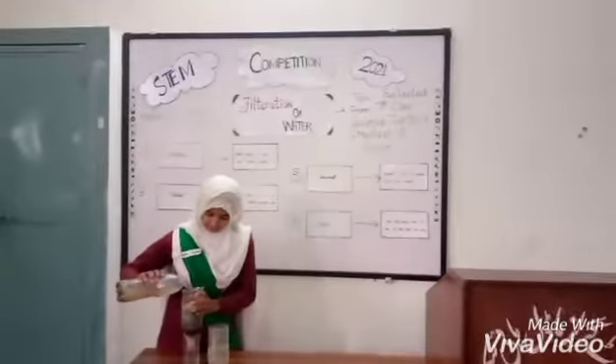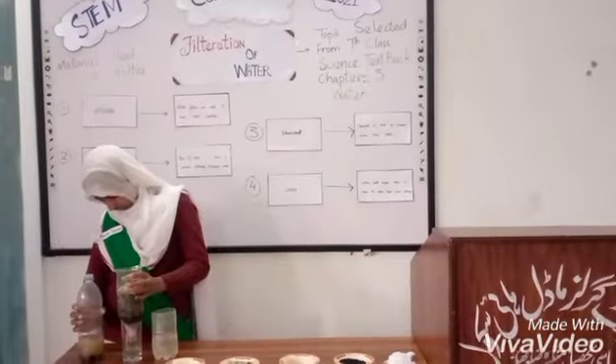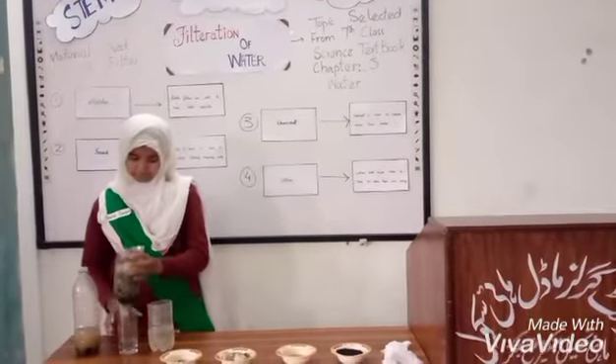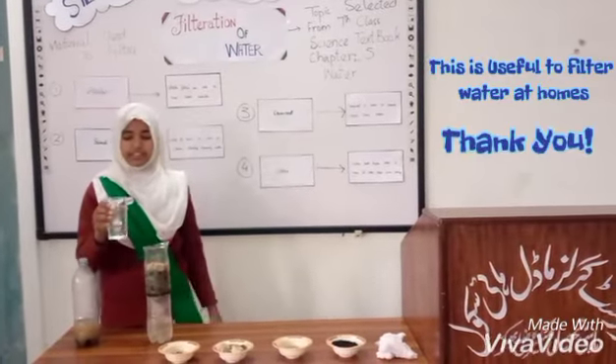Let's start. Now here is the pure water — clean and clear.